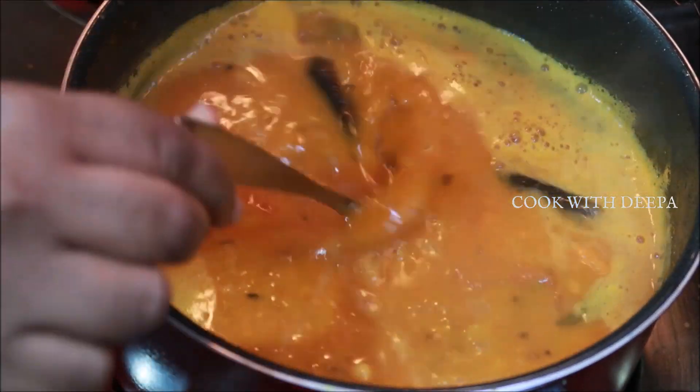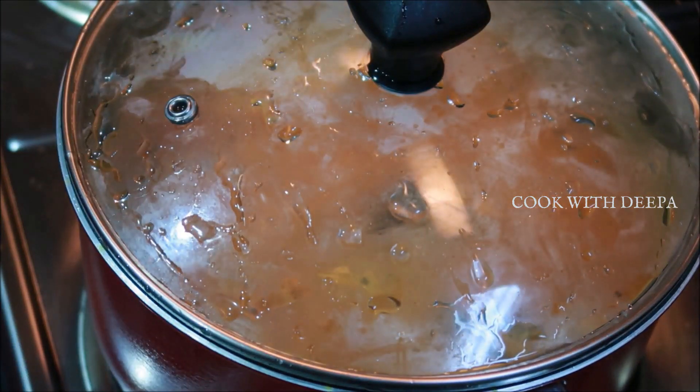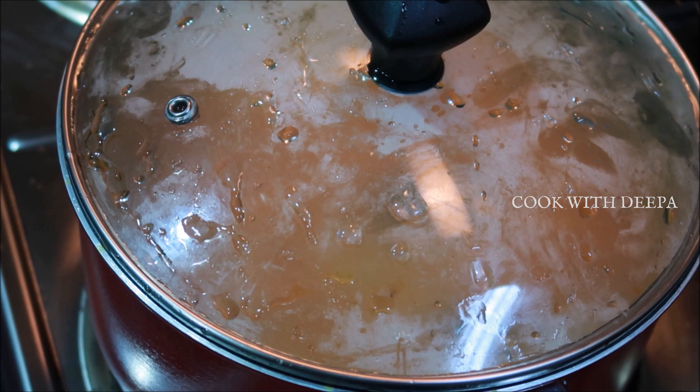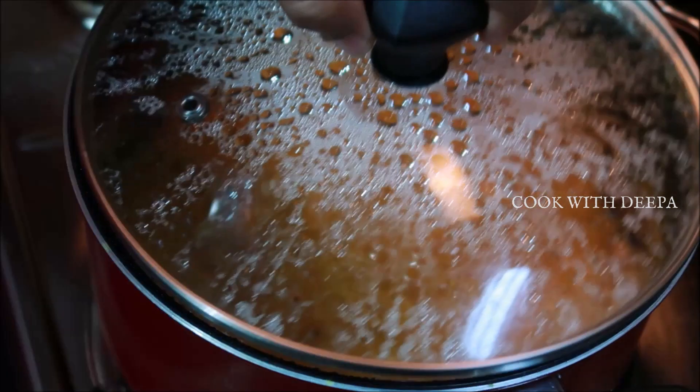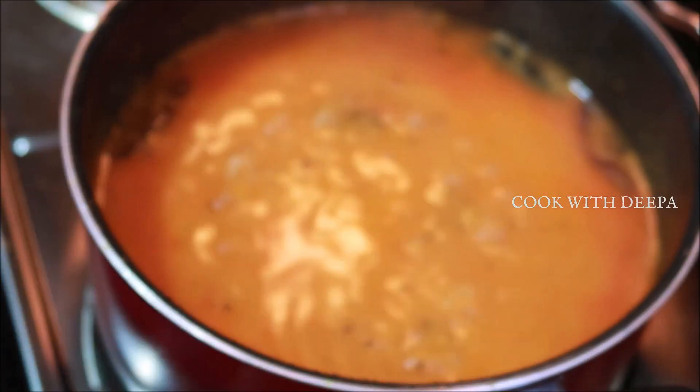It will be very tender to taste. I will taste it on low flame. I will cook it for 10 minutes.